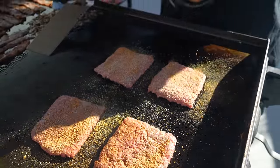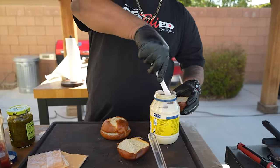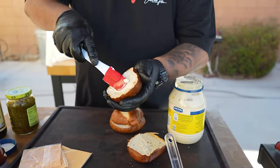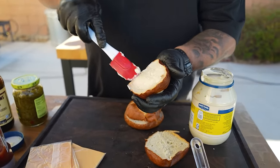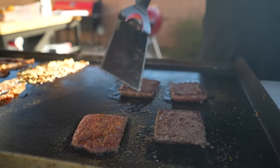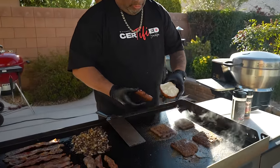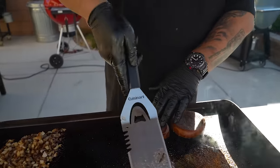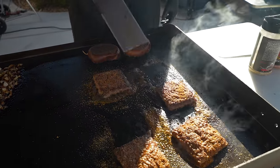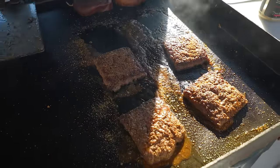Now we're getting ready to toast the buns. For those of you who don't know, instead of using butter, I'm gonna be using mayo — that's right, mayo on the buns. I'll drop the buns on, move the patties back just a little bit. I'm getting ready to put cheese on — I don't care if my buns get a little seasoning on there too.